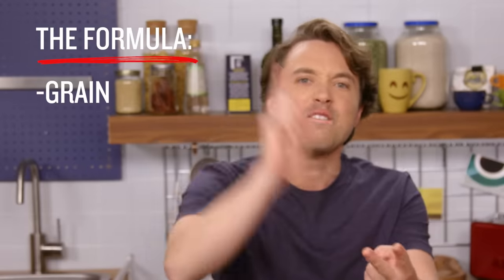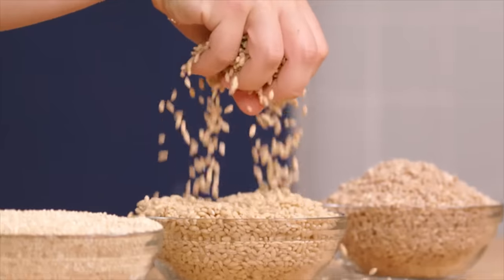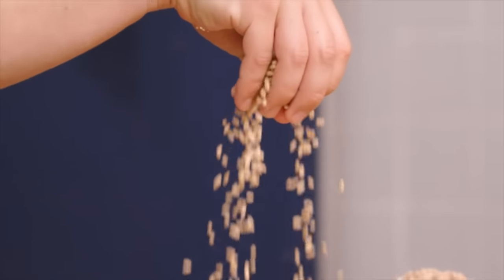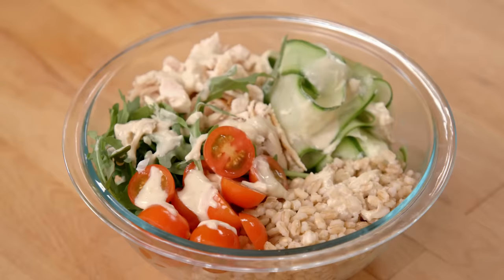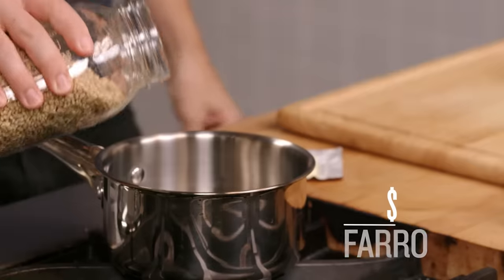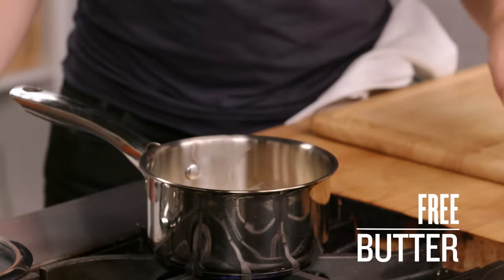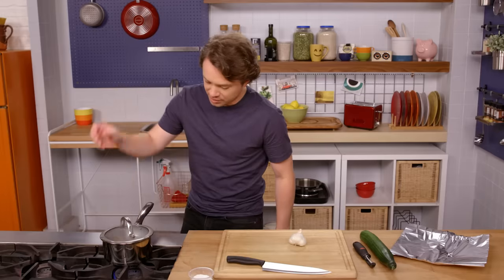This is a wonderful grain bowl, and all we had to do was follow the simple guidelines: grain, vegetable, sauce, protein. Let me show you how to put that formula into action again. Farro — it has a really chewy, dense texture. A cup of farro. Let's get a little butter in there and a little bit of salt. This time, instead of toasting the farro, I'm using fat for flavor. Bring it up to a boil, then simmer.